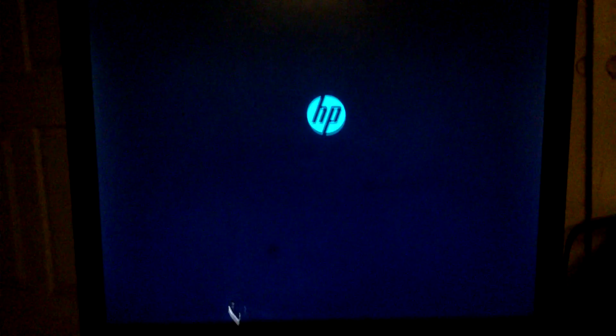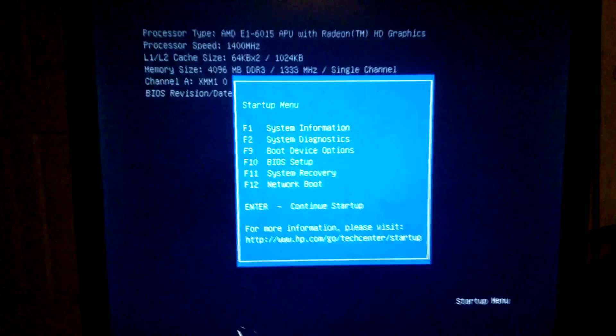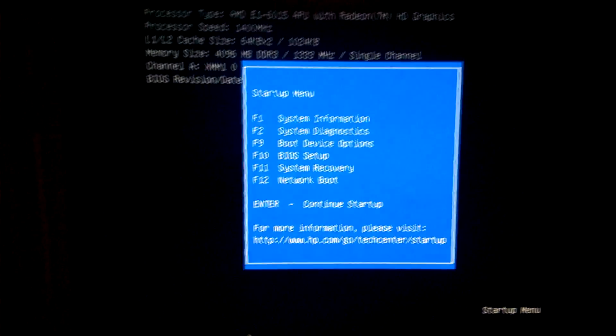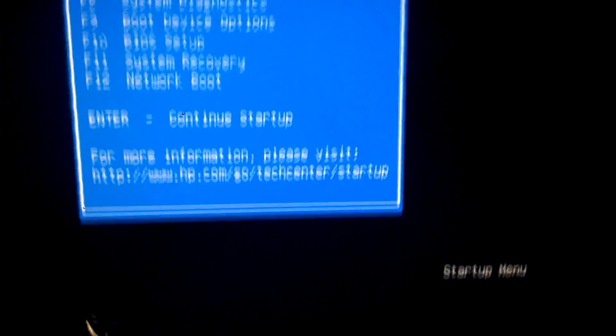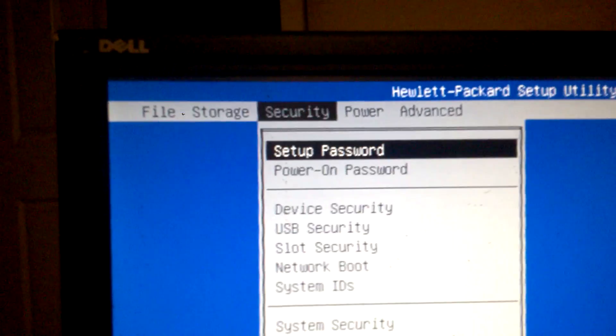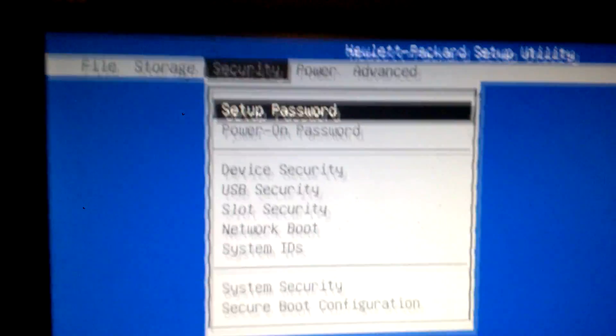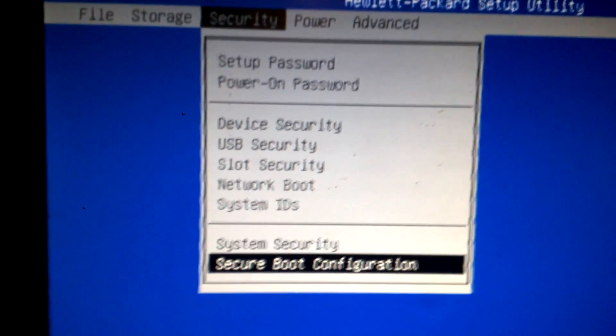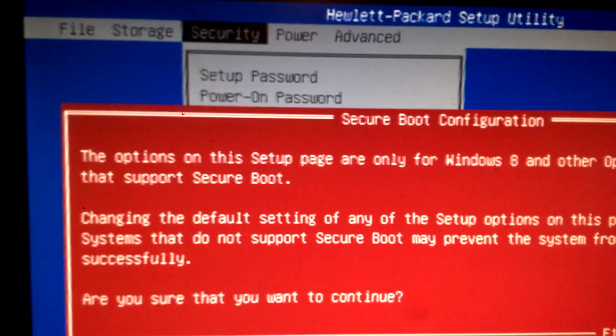Now the computer is going to restart and we're going to be allowed to boot off our CD. So now that this computer is restarting, I'm going to prompt the BIOS menu by hitting the escape key repeatedly. I'm going to go down to the F10 key and prompt the BIOS. Once the BIOS is prompted, I'm going to go to Security, and then using the arrow keys on the keyboard, go down to Secure Boot Configuration. Hit Enter.